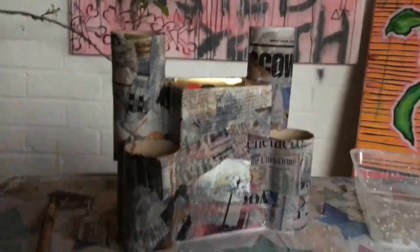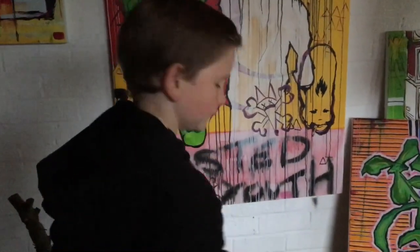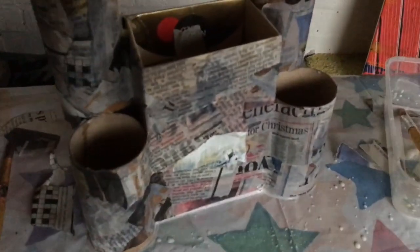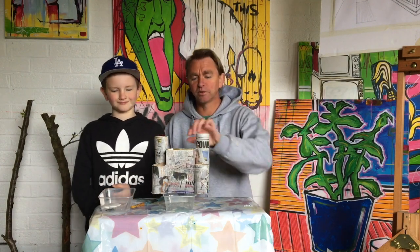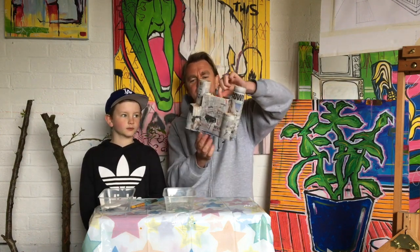We're going to let it dry tonight and then tomorrow we're going to decorate it. We might paint it and then after that we'll put all the pens and pencils in. Right, we're back and it's the next day - we've let our castle dry overnight.